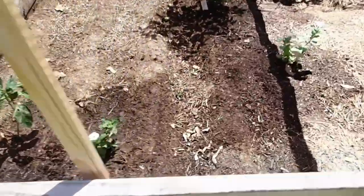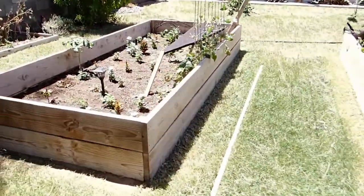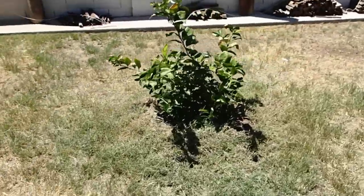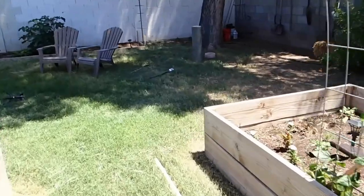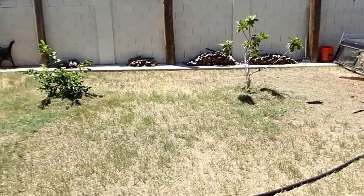Our second bed is just flowers. Our first bed we've now torn everything out of except for a serrano pepper. We have three raised beds: the front bed, the second bed, and the herb bed — currently growing oregano, thyme, and some basil popping up. On our side yard there's a little succulent patch, a Meyer lemon tree, a fig tree, and out back a compost bin. Fall is coming soon, so we figured we'd better get started and get the soil ready for an awesome fall garden.